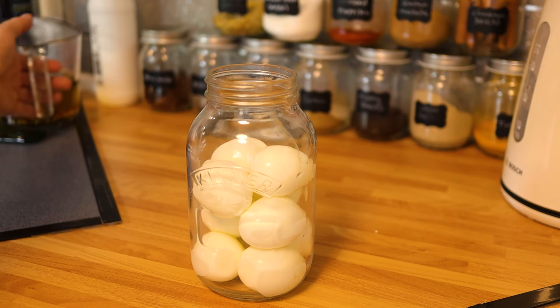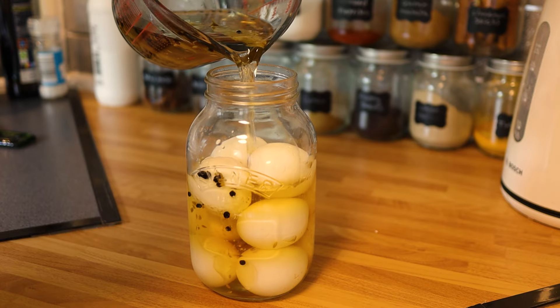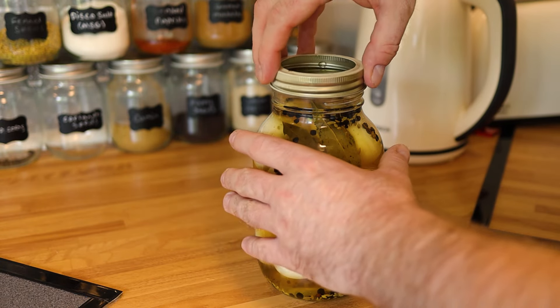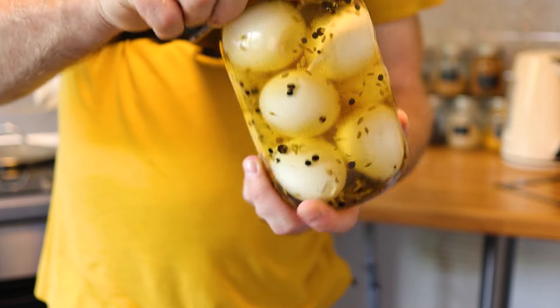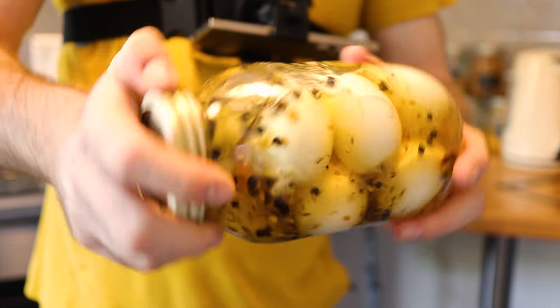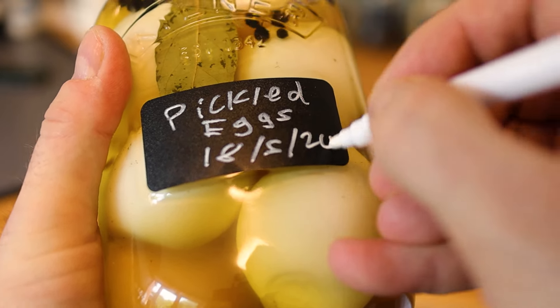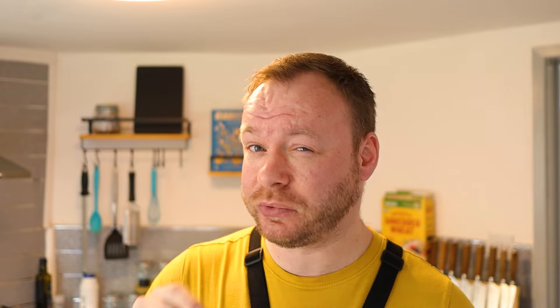Once you've peeled all your eggs, pop them into the sterilized jar. Don't fill it all the way to the top — leave a little space. You want the brine to completely cover the eggs. Then take your cooled brine mixture and pour it straight in. If you're using multiple jars, divide the mixture up accordingly. Whack the lid on and screw it down nice and tightly, then give it a little shake so everything moves around.